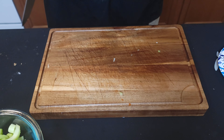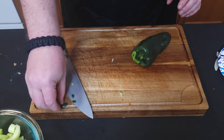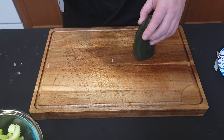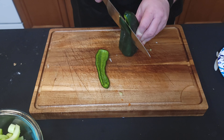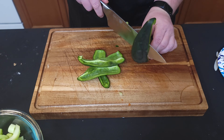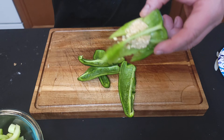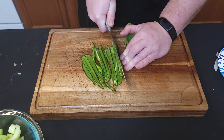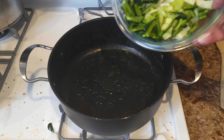The recipe typically calls for a green bell pepper, but I'm not a fan of green bell peppers, so I'm using a poblano or two. Same way we cut any pepper — slice off the sides, get rid of the seeds, top, and membranes. Then toss all your chopped veggies back into the same pan.